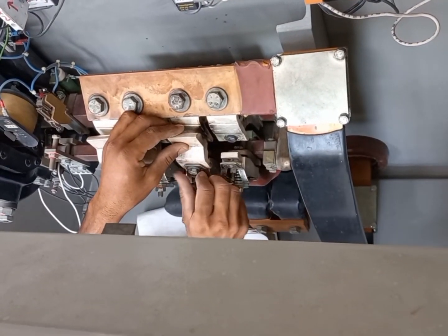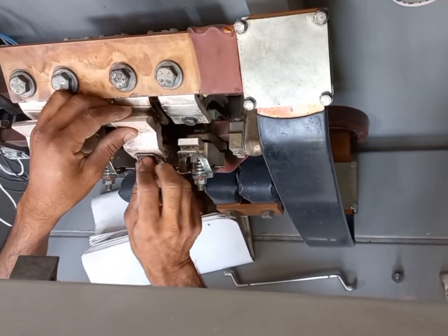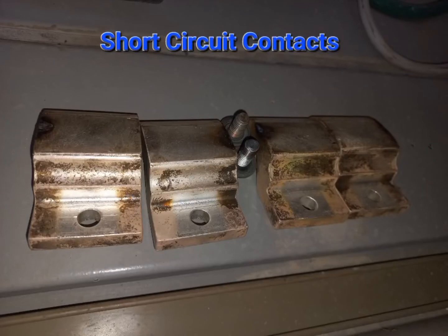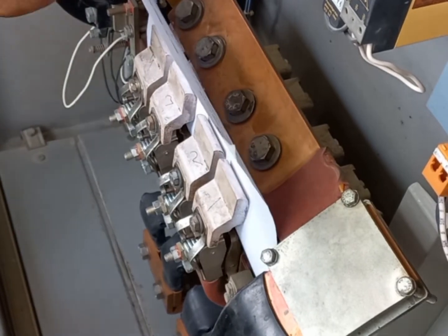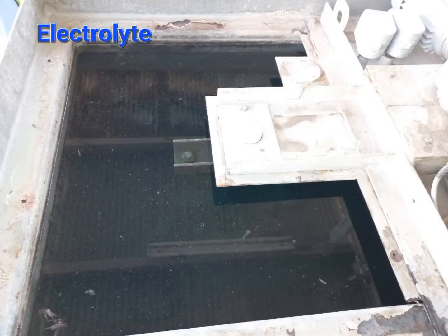We are going to open these contacts one by one, then we will clean them with a fine emery paper. These contacts are now dismantled. After cleaning, we again verified their operation by inserting a paper.